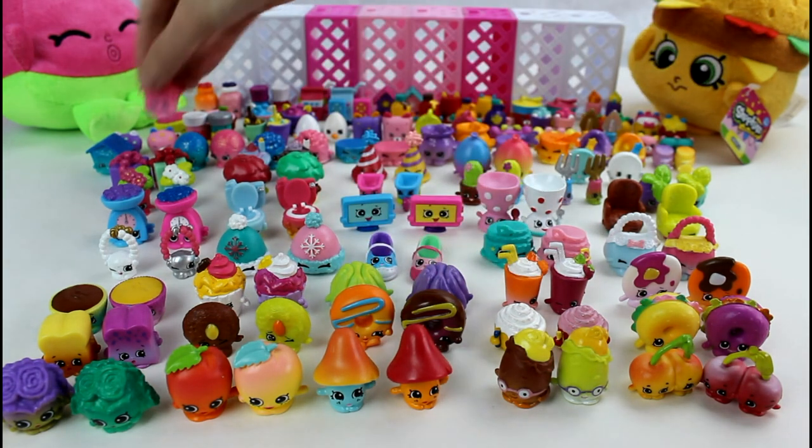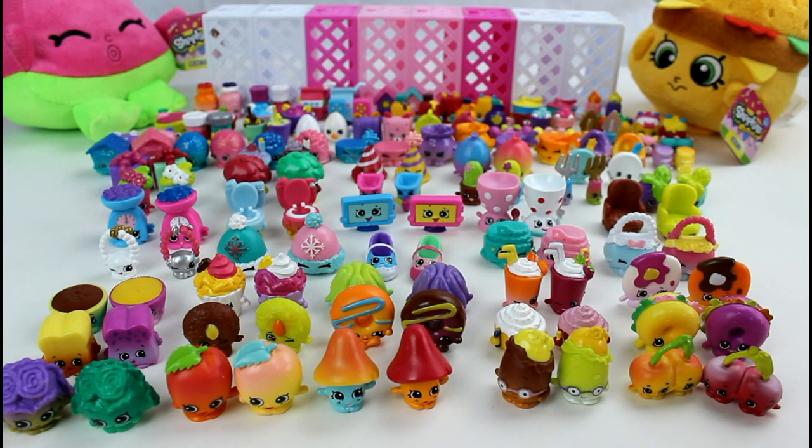Puppy House. Okay, now we are moving on to the Petkins. There's a lot of Petkins, guys. I counted them yesterday but I forget — maybe like 40, I don't remember.